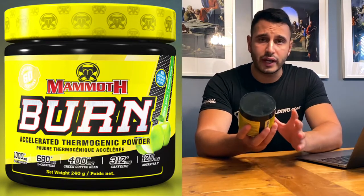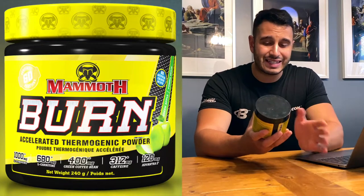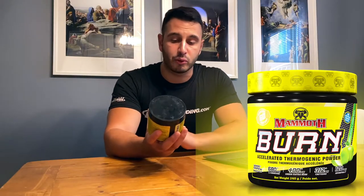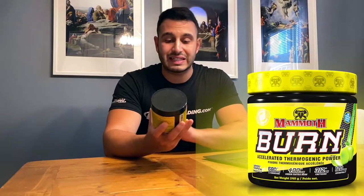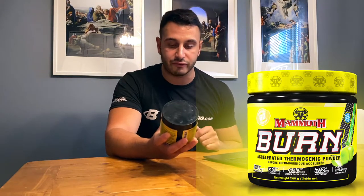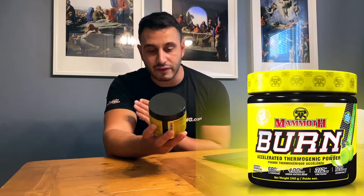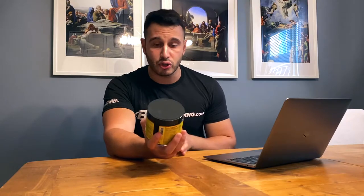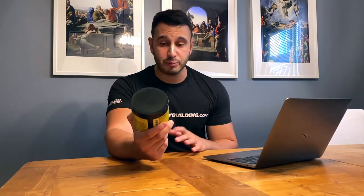Right off the bat, as an accelerated thermogenic powder, they highlight on the front label — just like their BCAAs and Mammoth Pump pre-workout — 1000mg of L-Tyrosine, 600mg of L-Carnitine, 400mg of Green Coffee Bean, 312mg of caffeine, and 120mg of Avantra Z. However, there is a little asterisk — that is not one scoop, that's actually two scoops. So if you follow that, you're only getting 30 servings instead of 60. One scoop is four grams, so it's a very small scoop but you get a lot in here — great bang for the buck.